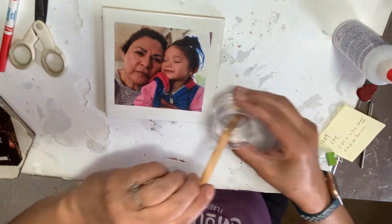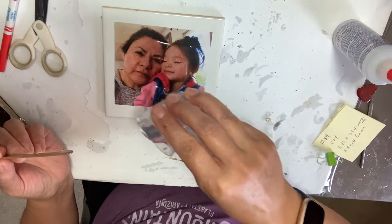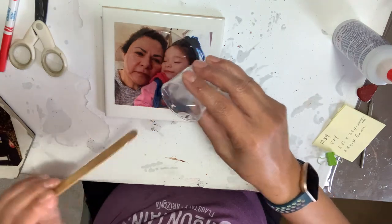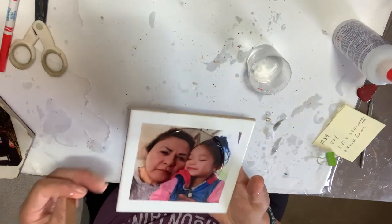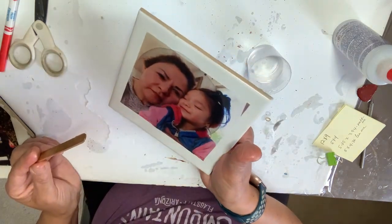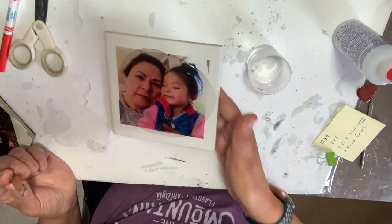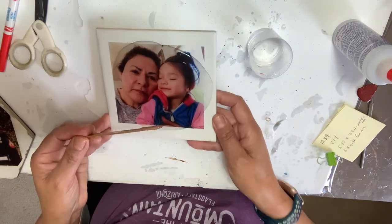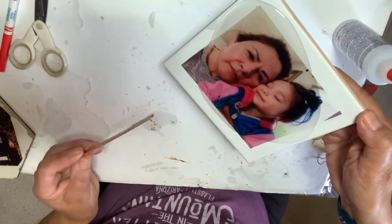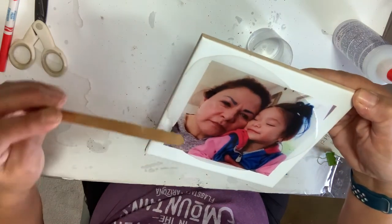Now you're going to pour your resin right in the middle and let it spread. My resin doesn't have any more bubbles, so here it is — you let it spread out. Give it time. Since it's not spreading anymore we're going to add a little more — you just need to be patient with it. I always try not to let it go all the way to the edge and fall off.